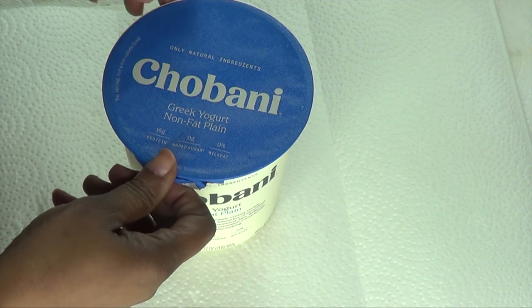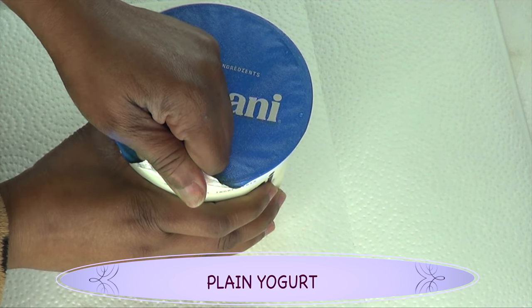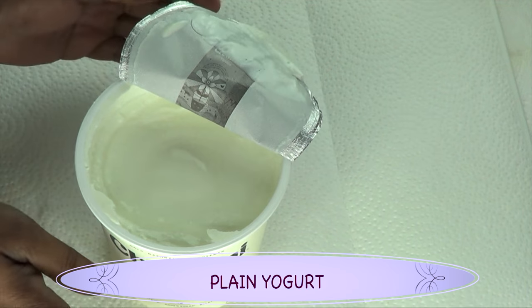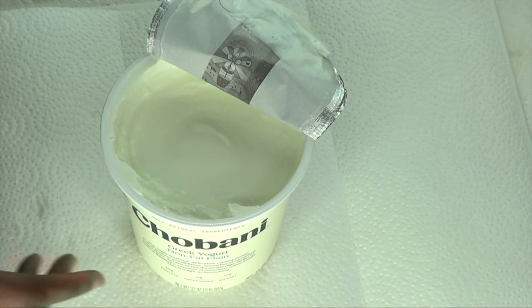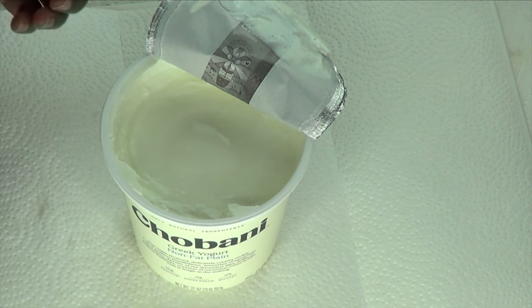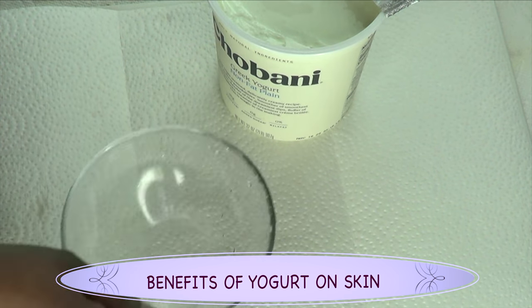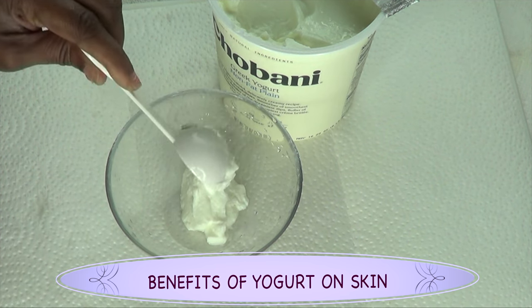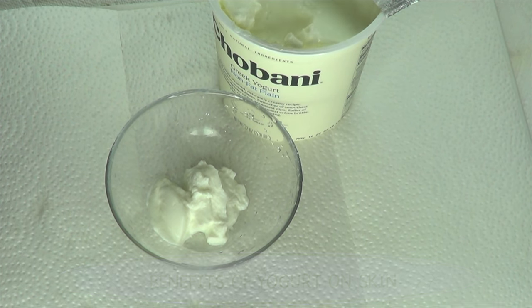Our next ingredient is yogurt. For this recipe we're using plain yogurt — always use plain yogurt for your facial mask. Yogurt contains many important vitamins for the skin. If your skin needs a boost of moisture, a yogurt face mask can rejuvenate your skin. Yogurt helps to reduce wrinkles and fine lines, fight acne, fade blemishes and pigmentation, reduce dark under-eye circles, and smooth sunburn.